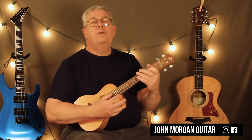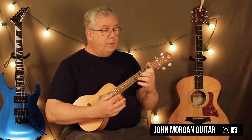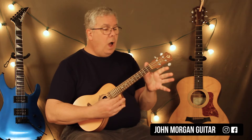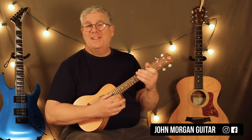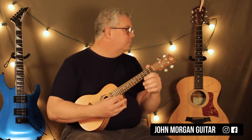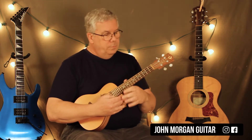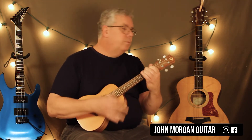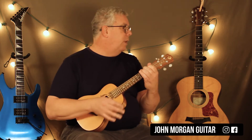Then you go back to the third string first fret, second fret again. On the second string: open, two, three, open, one. So all together it makes that full melodic line, and your buddy could be playing an A chord behind you the whole time.